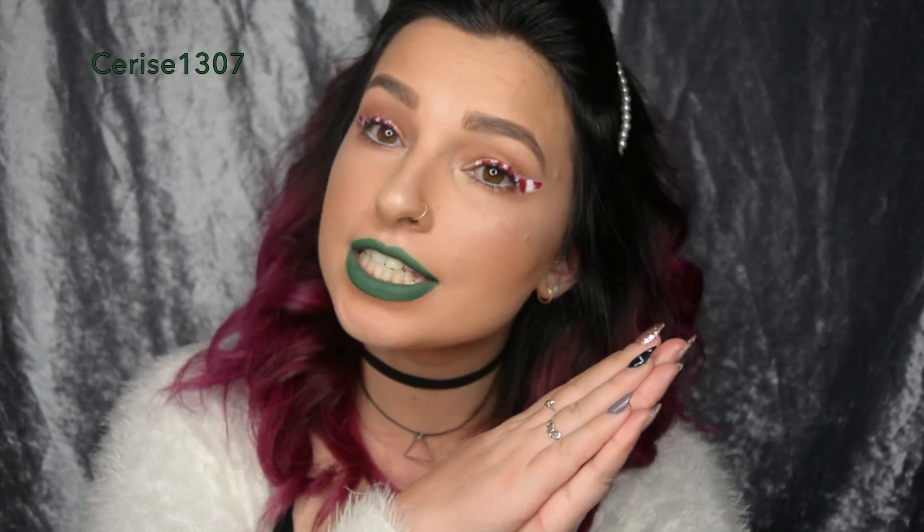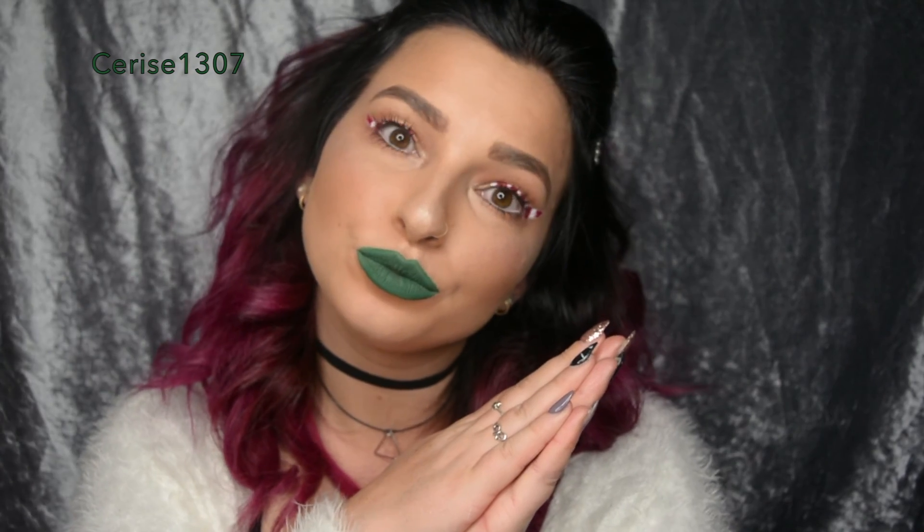Hey guys, welcome back to my channel. It's Cerise here. If you want to see how this look was made, then stay watching.